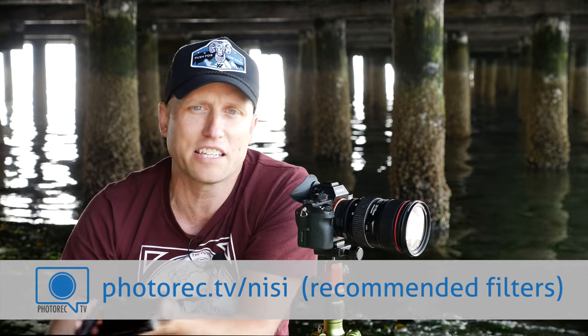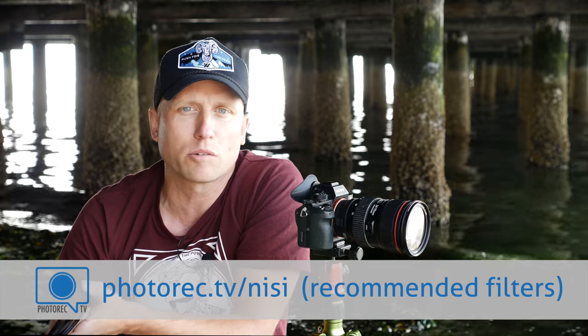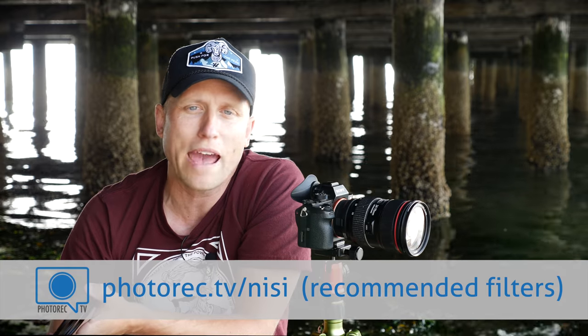If you've got any questions about the NISI filter system, you're welcome to leave those in the comments below — I'm happy to answer any that I can. Thanks so much for watching, and if you found this helpful, give it a thumbs up and hit that subscribe button if you haven't already. Bye-bye.